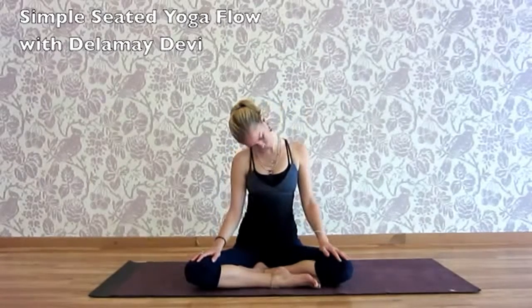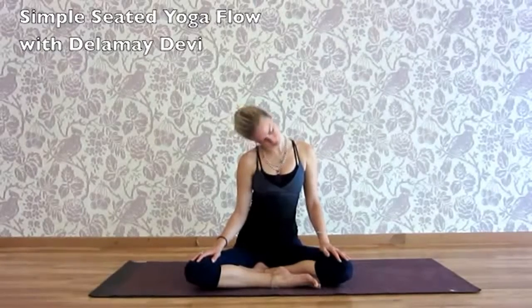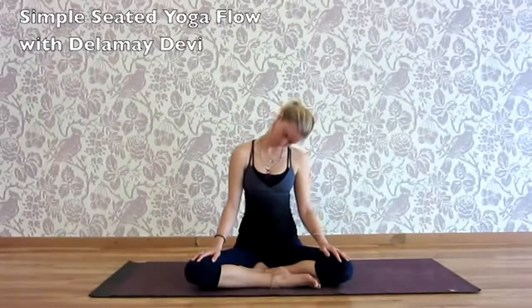Exhale, chin to chest, left ear to left shoulder. Exhale, chin to chest, right ear to right shoulder.